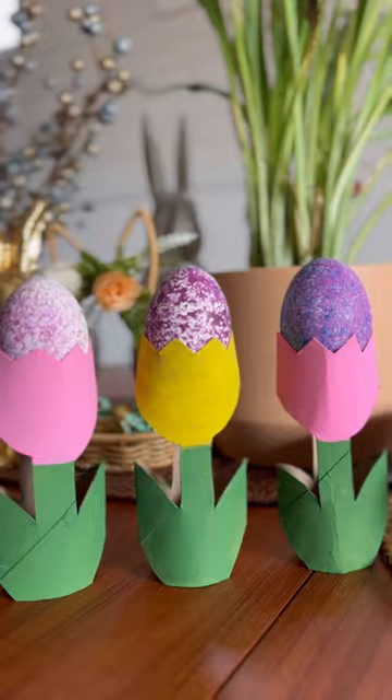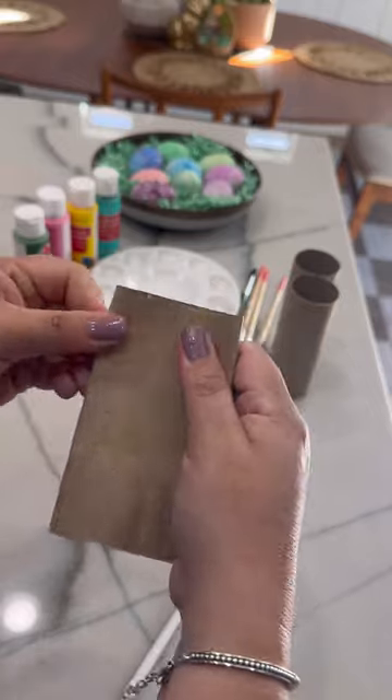Can you believe these tulips are actually made from toilet paper rolls and they're super easy to make? Here's how.